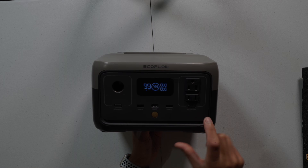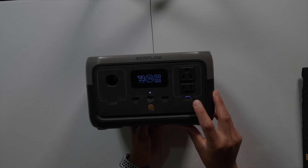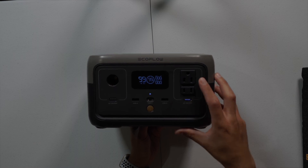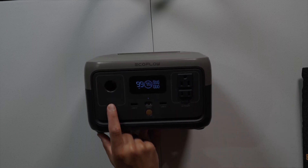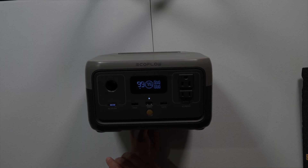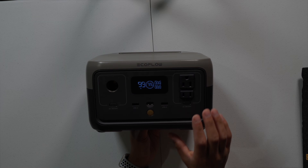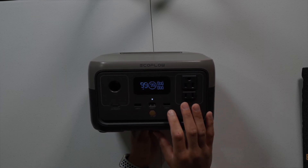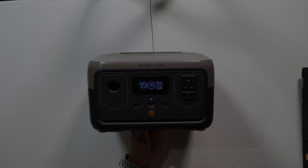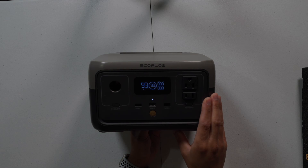To turn it on for AC, you press this button right here and it will light up, telling you it's ready for AC power usage. It also has a DC button as well — press that and it's ready to rock and roll. I won't go into the technical details of DC and AC outputs or USB-A and USB-C right now, but we will talk about those in the manual.